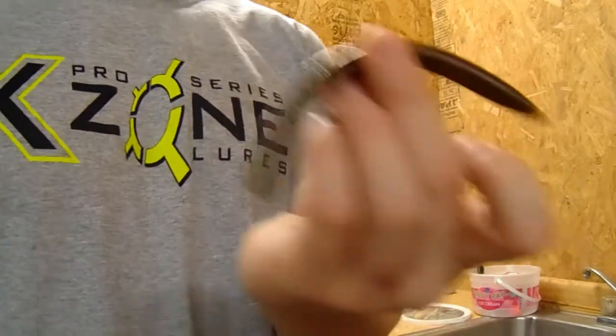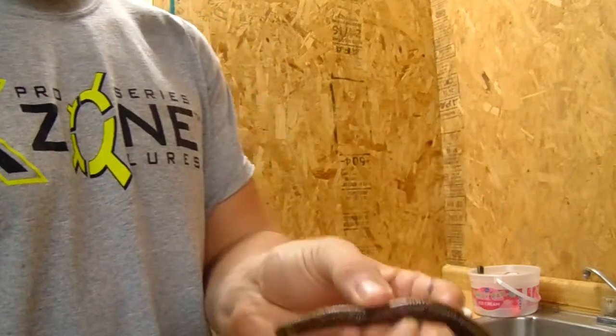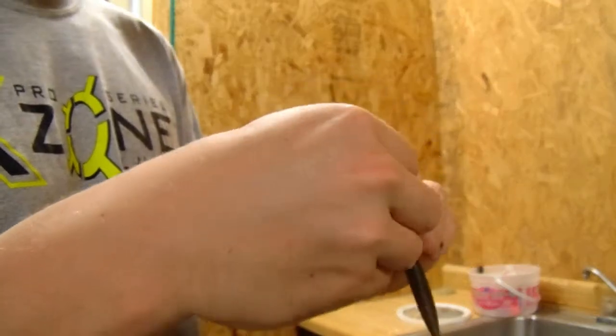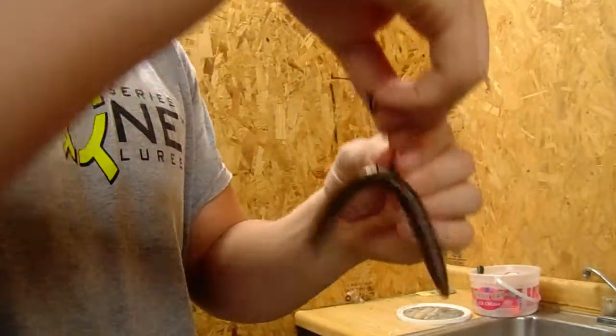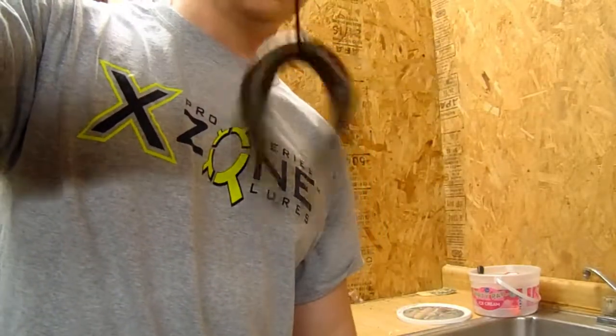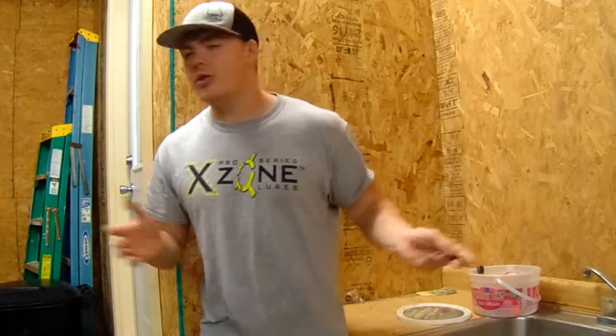To rig the wacky rig, take your five and a half inch Senko, insert the extra wide gap hook right through the middle of the bait, and pop it out so just a little bit of hook is exposed on one side. On the fall it will shimmy and do that little flapping action that bass absolutely love. My personal favorite setup is a seven foot medium to light action spinning rod with eight to ten pound fluorocarbon.